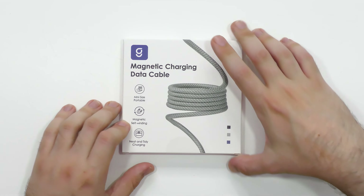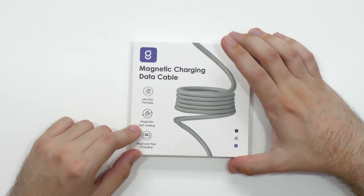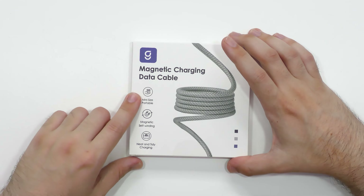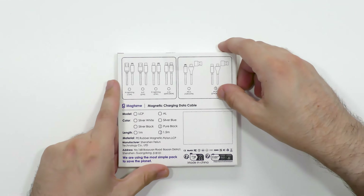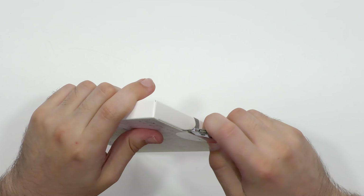Next up, we have another cable from Magtame. This one's really cool because it's actually a two-in-one cable. It's got the same magnetic self-winding function, neat and tidy, and mini size. It actually has two different charging connectors. This one's pure black, 1.5 meters. It does mention here we're using the most simple pack to save the planet — this packaging is really nice but doesn't produce loads of waste.